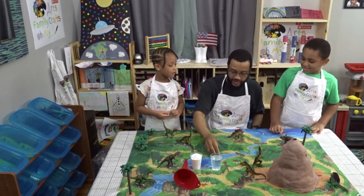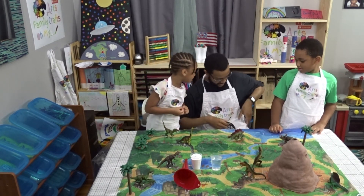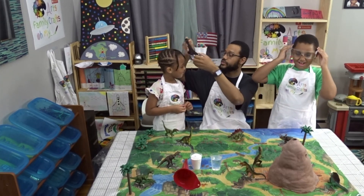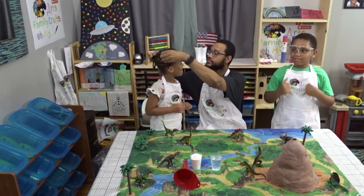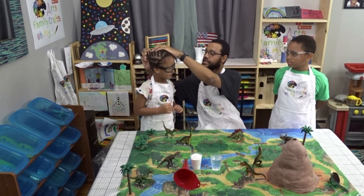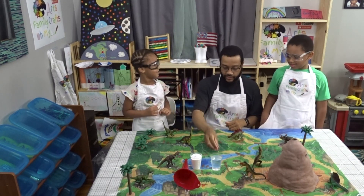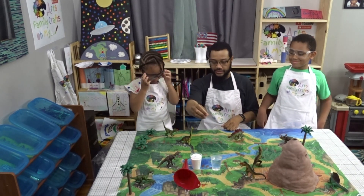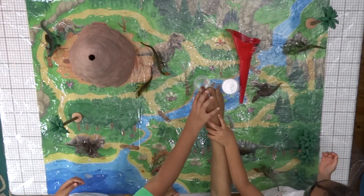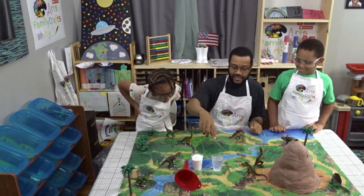But first things first before they put it inside — safety first. Here are your glasses. Alright, you got your safety glasses on. I already got my glasses on. Alright, so together — put your arms out, we're going to put it in. You ready? Alright. So now as that is coloring...